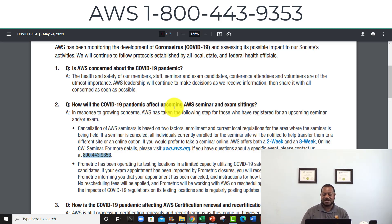This 1-800 number right here — you need to program it into your phone. You're paying all this money for AWS and memberships, so call them and ask questions. I call them every week sometimes; they probably get tired of me. I asked a lot of questions especially with this renewal online — it's simple and I'm gonna walk you through it step-by-step.